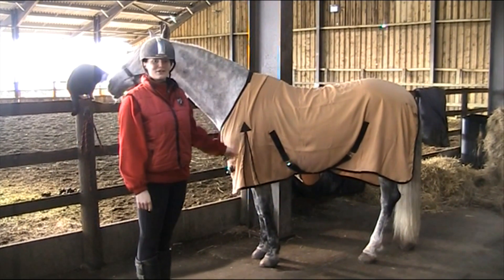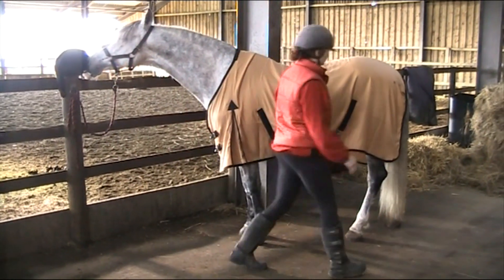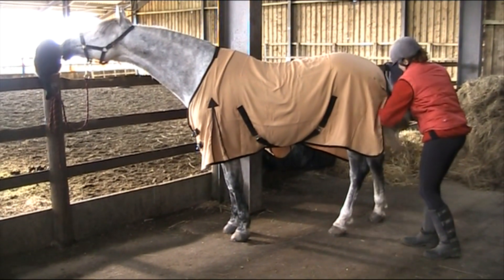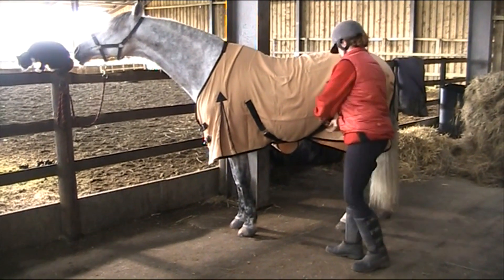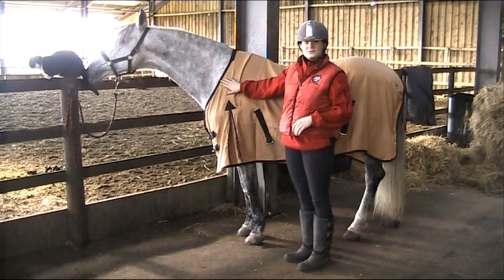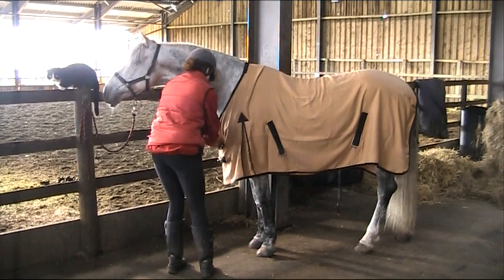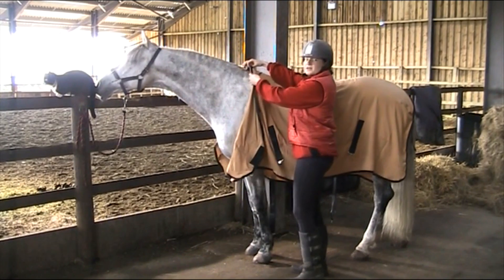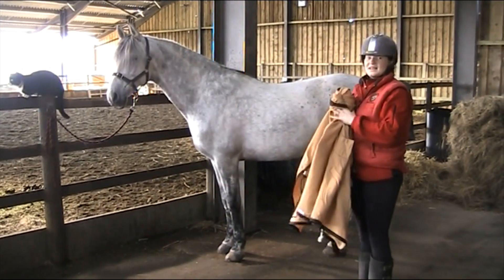Now I'm going to show you how to take the cooler rug off. First of all, we start at the back of the horse. We pull his tail to the other side of the fillet string. Then we undo the cross surcingles. The last ones that we undo are his breast buckles. Then you hold the front of the rug and slide it off the horse.